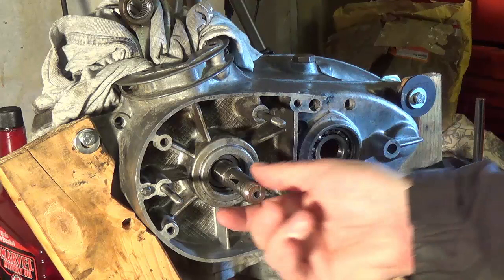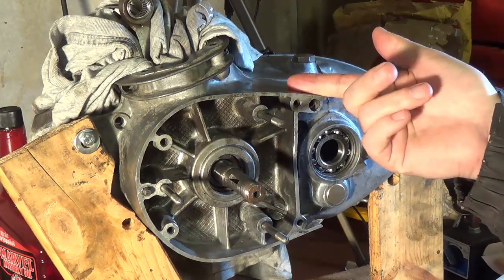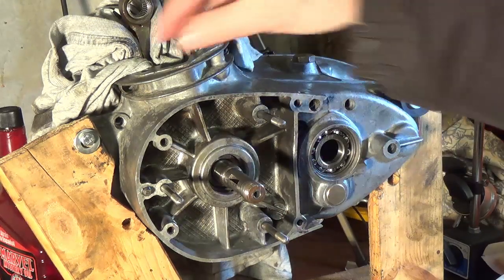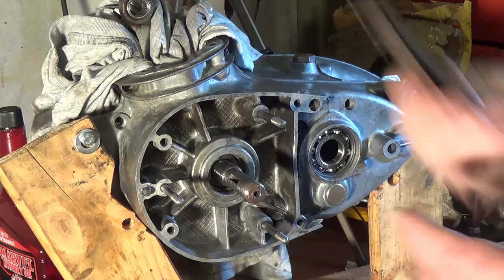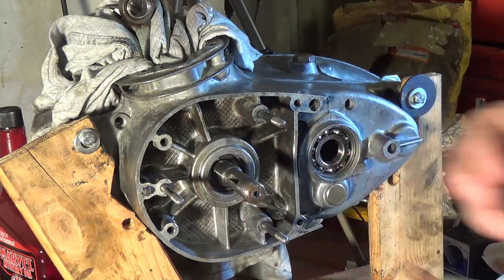By doing it with the dial gauge, I think it's about 8 to 10 thou and it needs to be between 4 and 6 thou. But the problem with doing the dial gauge, even with clamping this down on the wood, there is a bit of movement in the wood, so I wasn't 100% accurate. I'm going to use the feeler gauges instead.